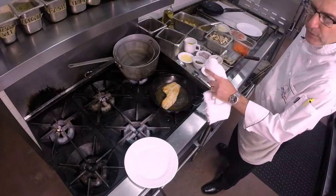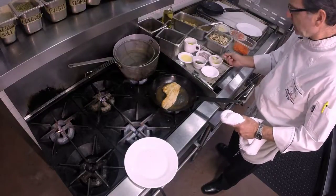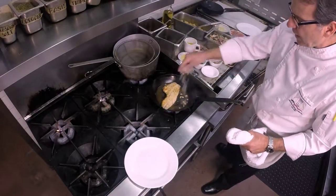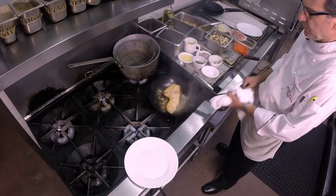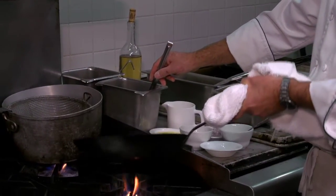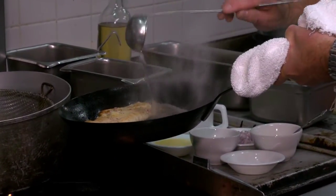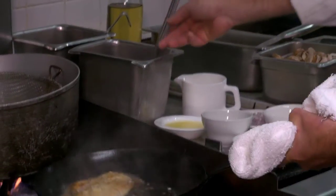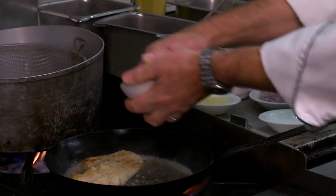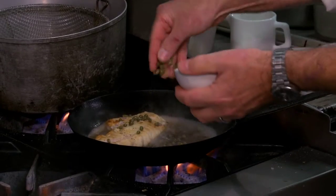At this point in time, after I flip it, I'm going to put some fresh garlic in here and some shallot. Once I do that, I'll put in some white wine here, and at this point in time I put in our capers.